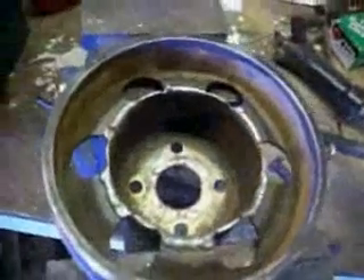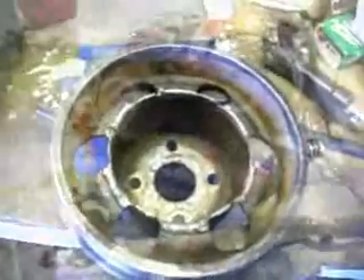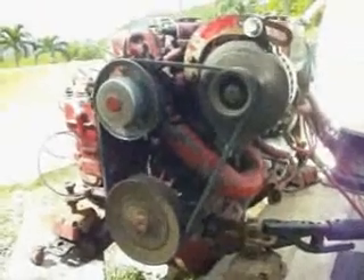And it still spins just fine. So we're going to go ahead and weld it out. That's what it looks like all welded out — it's not the prettiest welds, but they're certainly strong and will be sufficient for what we need. And there you have it: a Westerbeke 30B running a serpentine pulley.